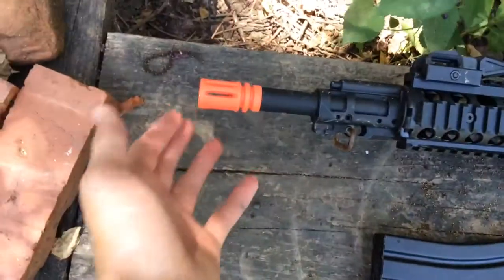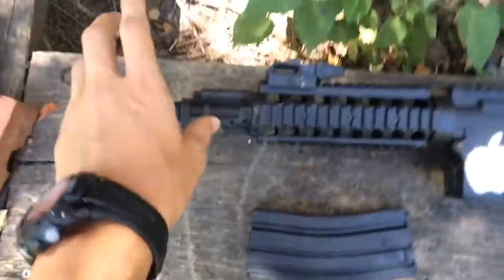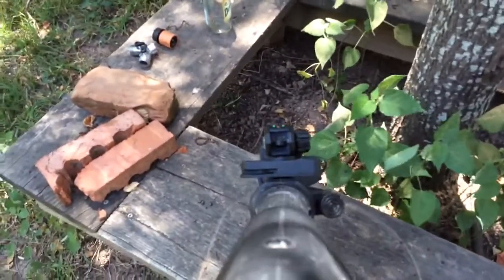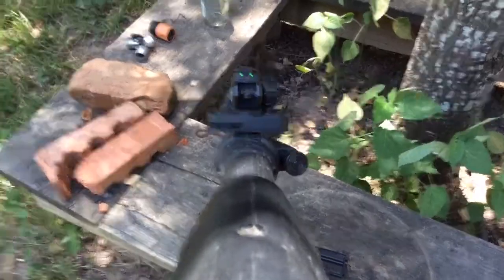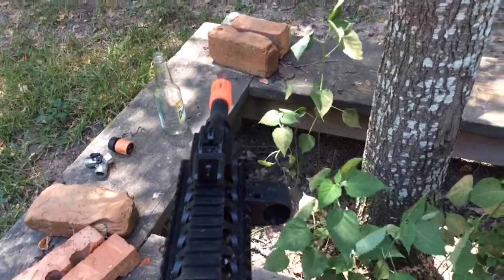You have a sling attachment right there, and a plastic barrel muzzle brake. This one does not have a front sight post — it has a flip-up sight, with a longer-range flip-up and a close-range one as well.